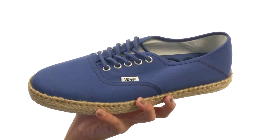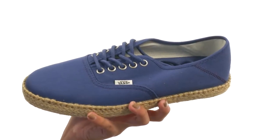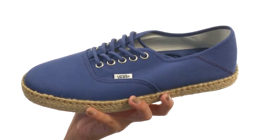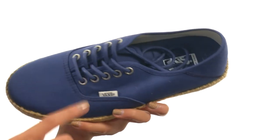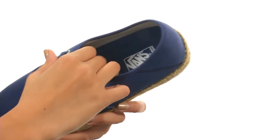This shoe combines the modern comfort of surf ciders with the classic styling of traditional espadrilles. You have a low-profile canvas upper with collapsible heels, and there's a lace-up closure to make sure you're fitting in these nice and snug.